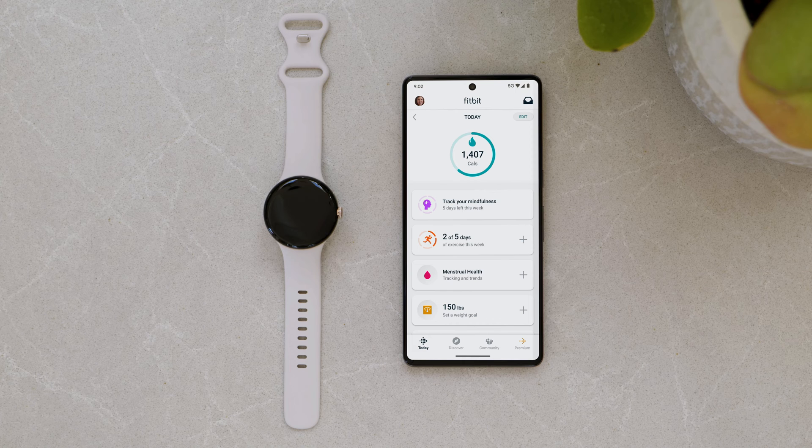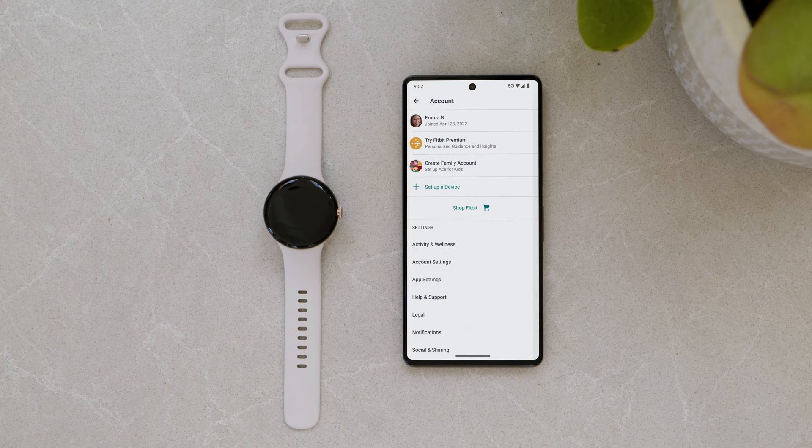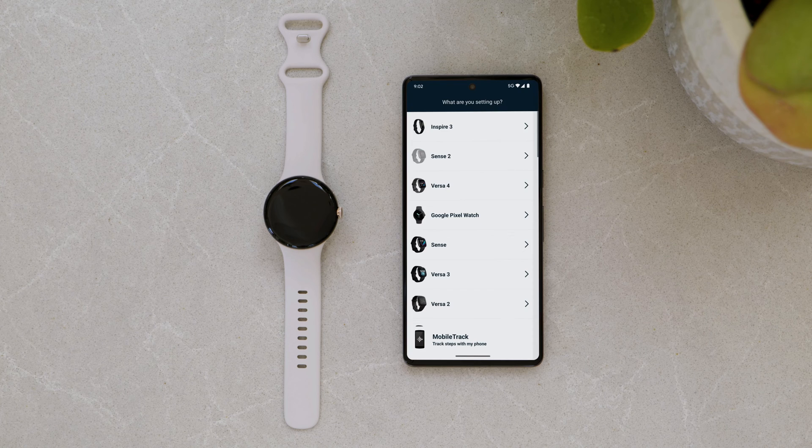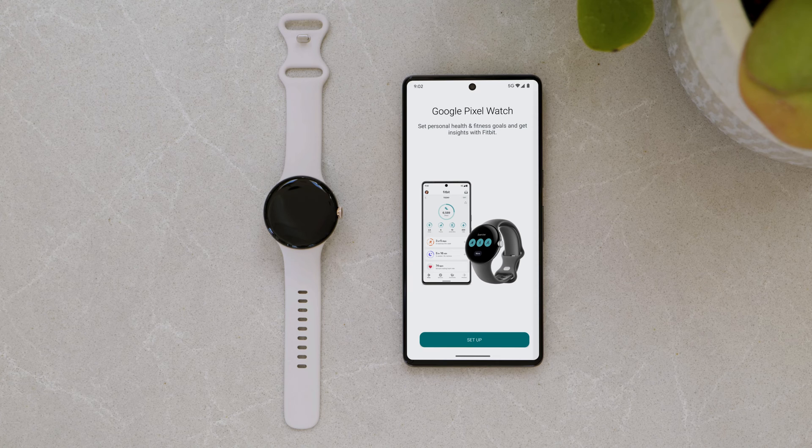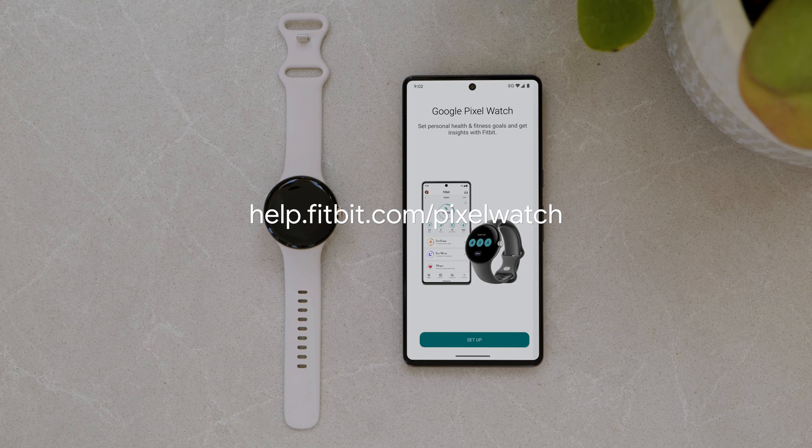From the Today tab, tap your profile picture, then select Set Up a Device. Choose Google Pixel Watch from the list of devices, and follow the on-screen instructions to connect your watch to your account. For more information on setting up a Fitbit account or connecting your watch to an existing account, visit help.fitbit.com/pixelwatch.